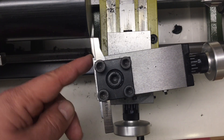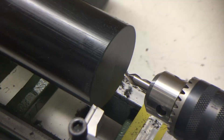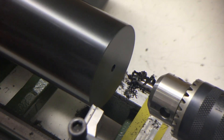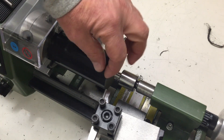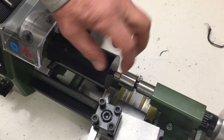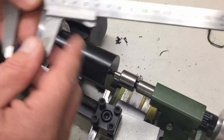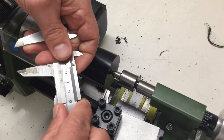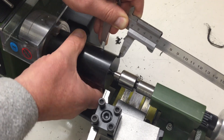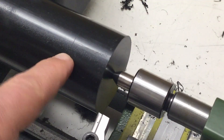Nice and shiny and smooth — how it's supposed to be. Next, let's drill a nice center hole here. Now let's turn this down to 43 millimeters, maybe a little below, for a length of 26 millimeters. Remember, 25 millimeters was the height of the clamp on my mill — 26 approximately. I'm putting a little line on the piece; you can see it a little bit.